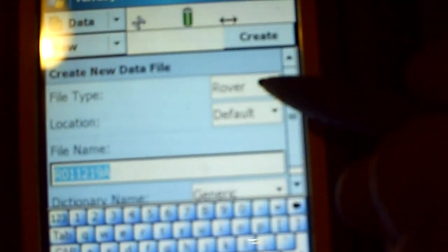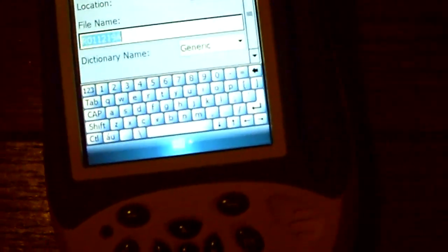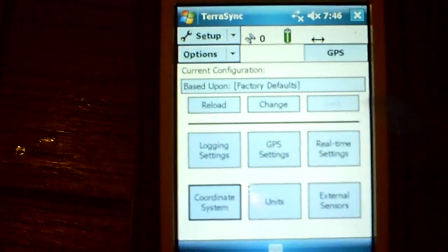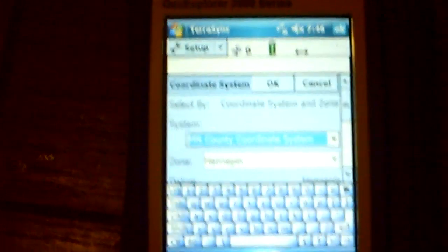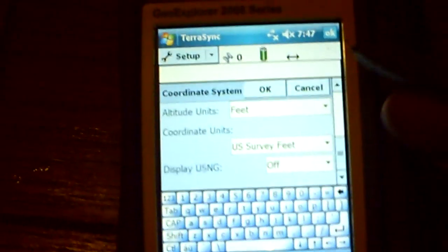So here we have our searching for satellites — I know this will be kind of blurry but you get the idea. It shows zero satellites, full battery. Then here we can go to our data and enter a new file name as a rover. We can either do a rover or a base — we're going to do a rover type. You can see it pulls up a keyboard so you can type everything in, just hit your name and that's it. Hit OK, then go to setup and coordinate system. It has the same type of coordinate system you'd have on the TSC2. Here I have it set for Minnesota County coordinates, Hennepin County, and you can adjust the datum — scroll down, set to survey feet, stuff like that.